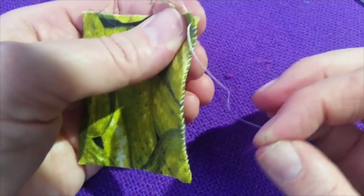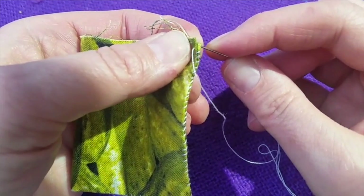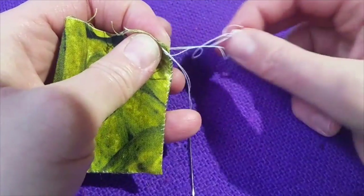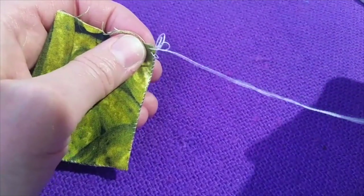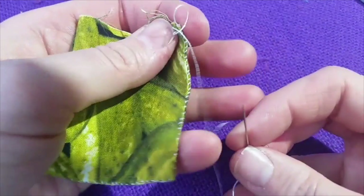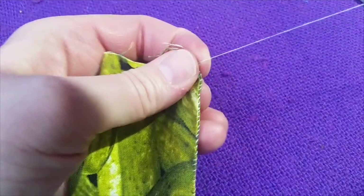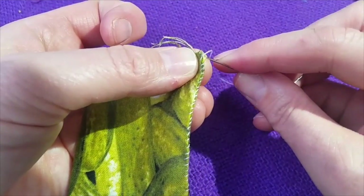I have arrived at my corner edge, and what I'll end up doing is going through one last time. But I want to knot it this time, so I'm going to pull on the thread and straighten that out. Pull until it's almost all the way through, then I'm going to go through the loop that's there and pull down tightly. I usually knot things two times just because I feel like they're more secure that way.